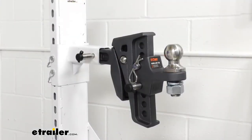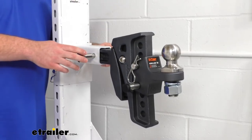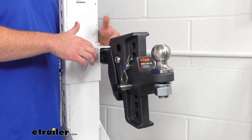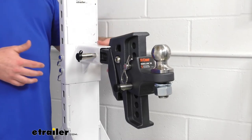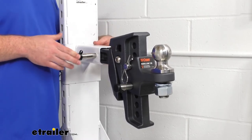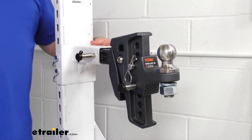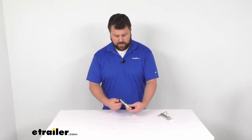The hitch lock that secures the ball mount to the trailer hitch is five-eighths of an inch thick, so it will work with standard pin holes on most hitches. It has an inside pin length or span of about three and one-eighth of an inch, so it should work well for just about any size hitch — especially two-inch and two-and-a-half-inch — and the overall length is about five and three-quarters of an inch. All three pins are made here in the USA.